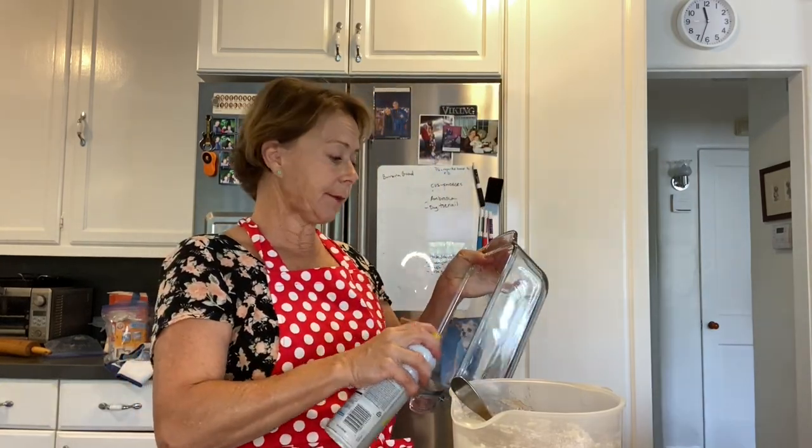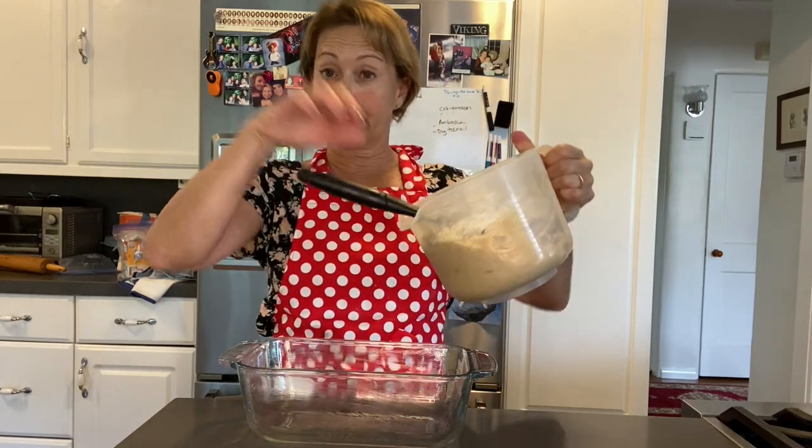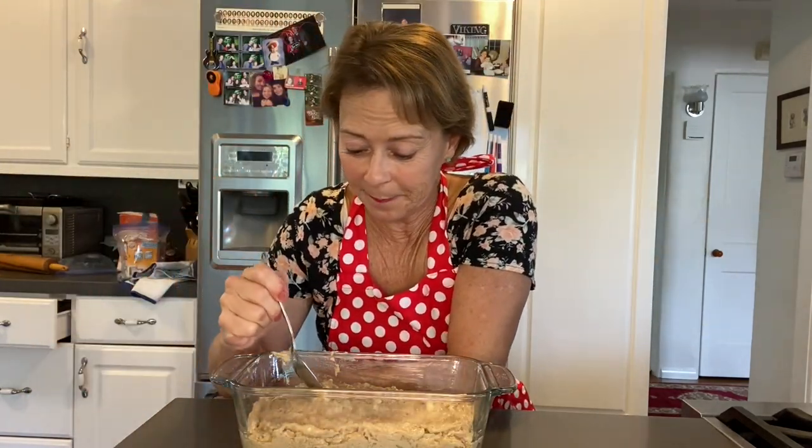Prep your pan by spraying it. Then you pour the entire batter into the pan. And since I didn't use eggs, I can have a little bite. Mmm. Maybe I should just eat it raw. It's really good.